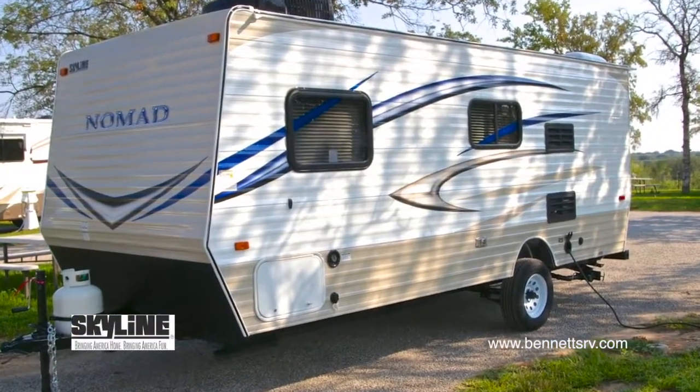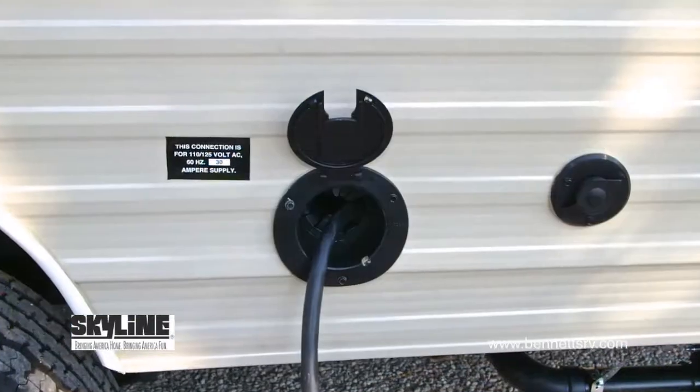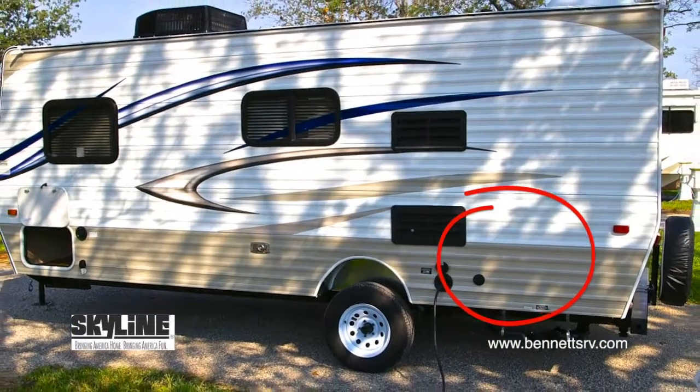As we continue our look down the left-hand side of the exterior of the coach, we come to the 30-amp power plug, and just to its right is the cable TV port.